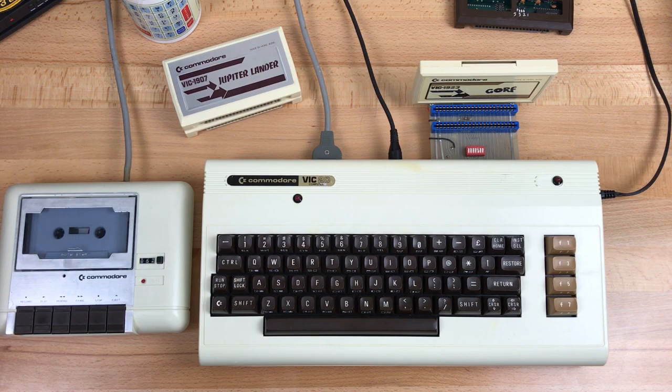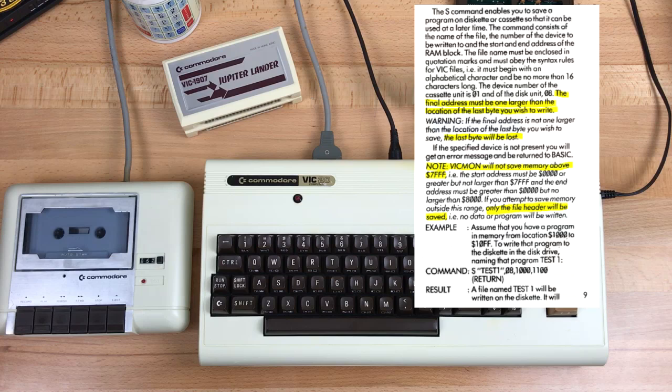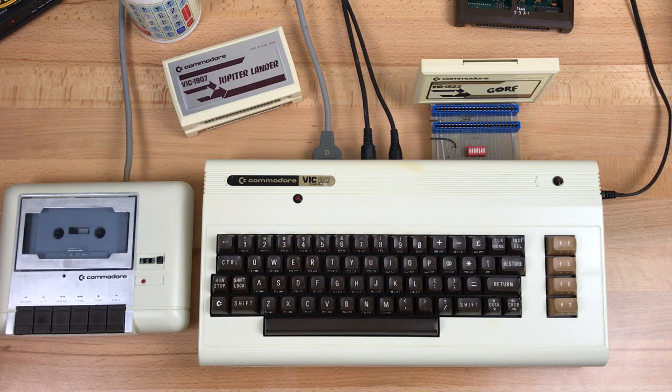It's actually pretty easy to copy a cartridge to disk, but copying to tape is not easy because of the way the kernel routines for tape are written. You can't actually save anything from memory above 32K. You can save any memory to disk, but when saving to tape and you set the address range you want to save, if the end address has the high bit set, the kernel will think the save is done and turn the motor off. Saving to disk is pretty simple, so I'll do that first. If you want to skip ahead, I'll put an index in the description below.